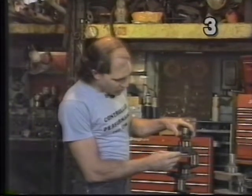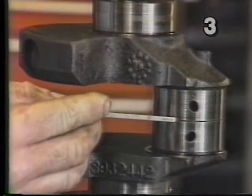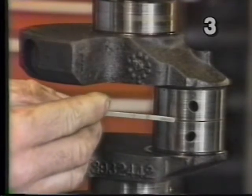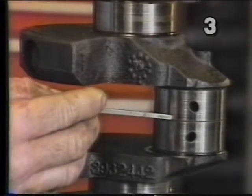Looking at the rod journal we also notice that there is a dark line running down the center of the journal. This dark line between the two rod areas is typical of just the varnish built up from old oil. This is of no concern to us.